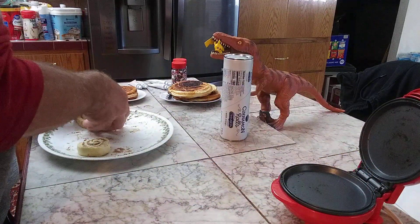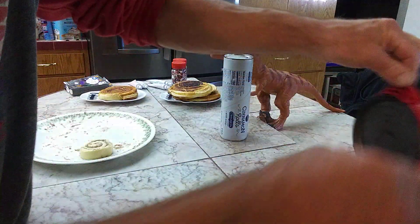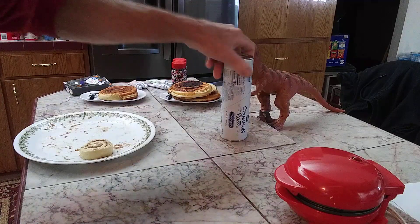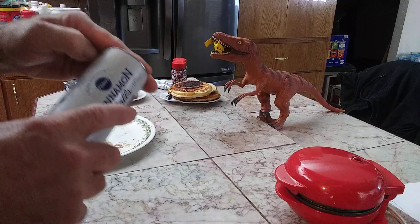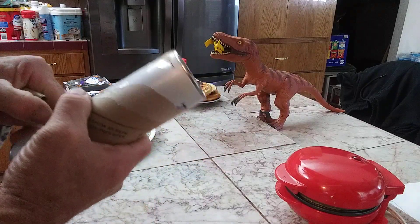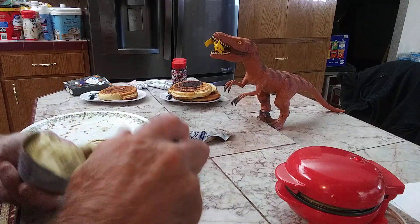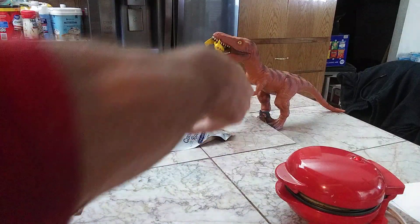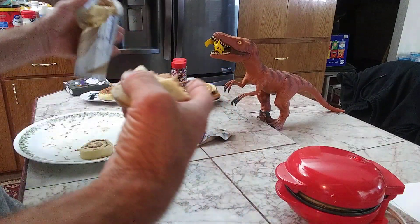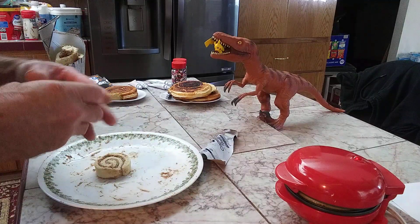We're going to take that one out and put this one in and get it going. Now we're gonna pop open the last can — oh, it popped and it's going everywhere! That's fine because we're gonna unroll them anyway, at least most of them. It's real messy.